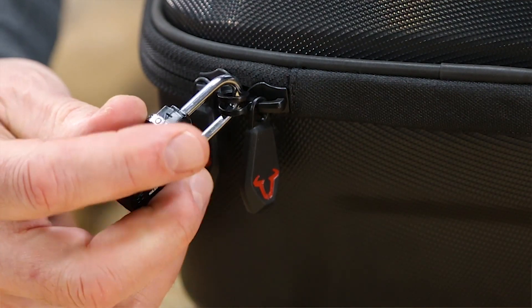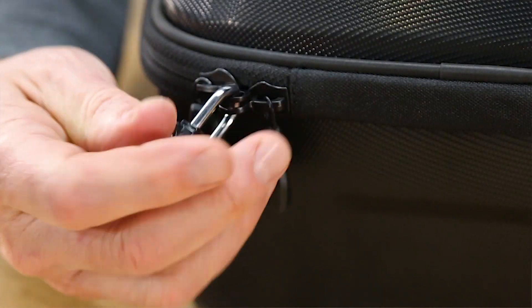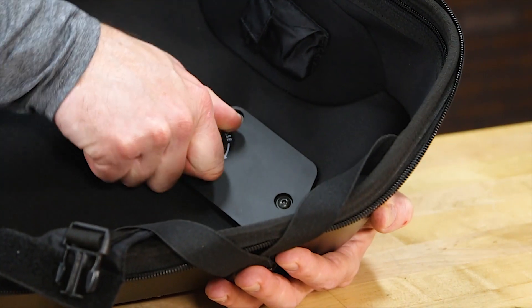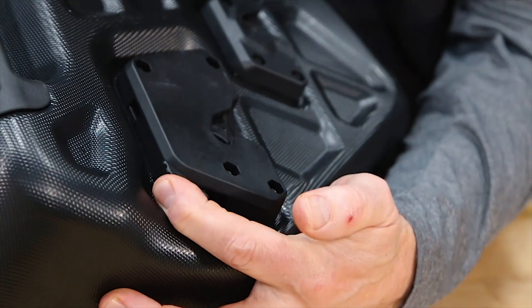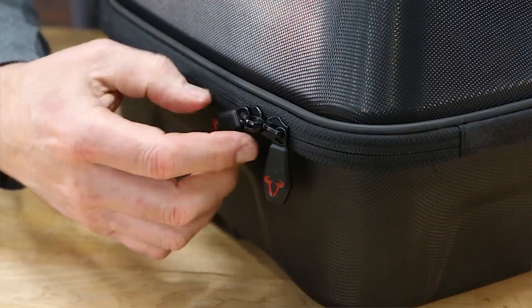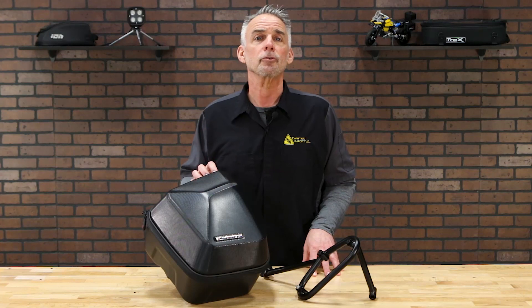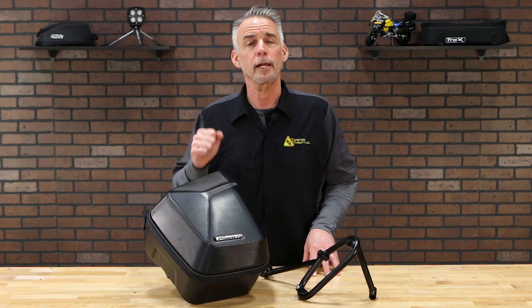For security, each bag comes with a combination lock for threading through the zipper pulls, and to make sure the bags don't get easily stolen from the bike, a clever rack locking mechanism is hidden inside the bag. Other neat features include reflective piping around the zipper for conspicuity at night, and inset carrying handles that let you carry two cases in one hand.